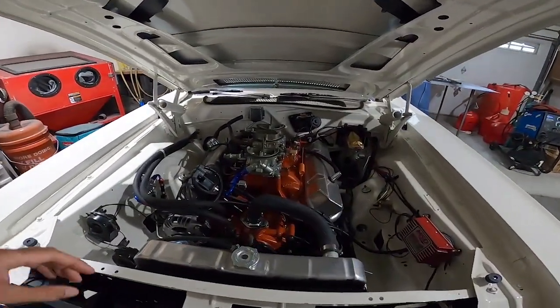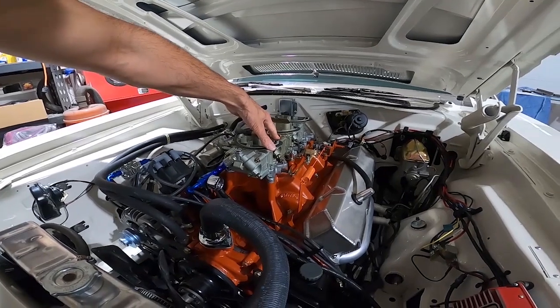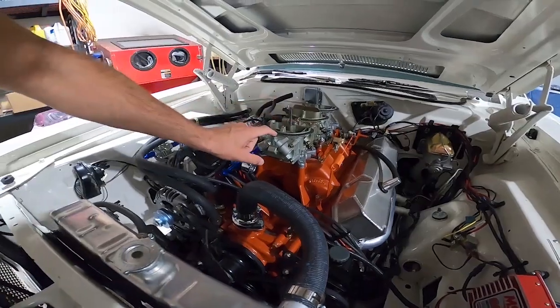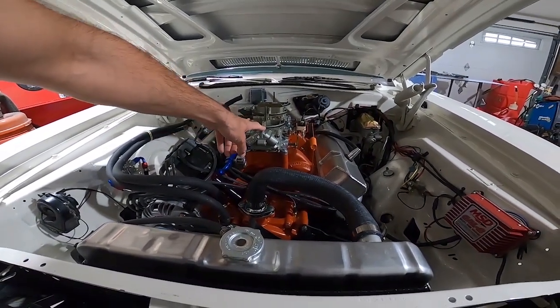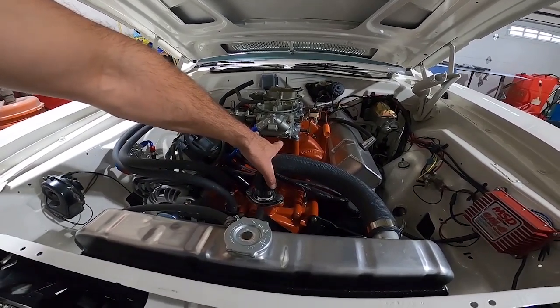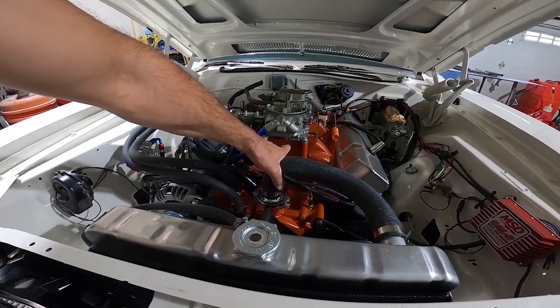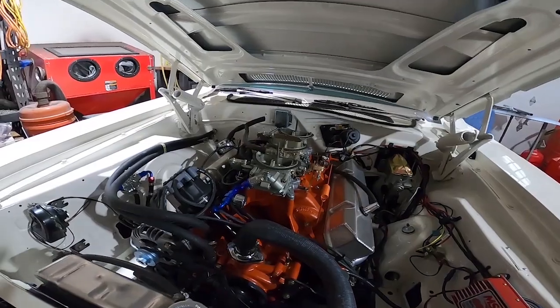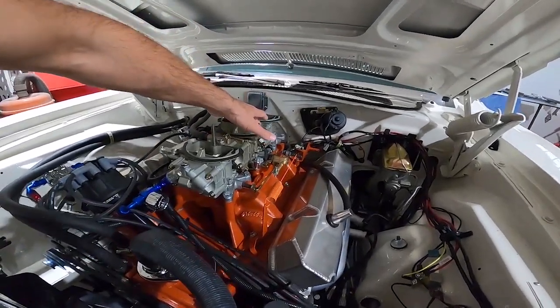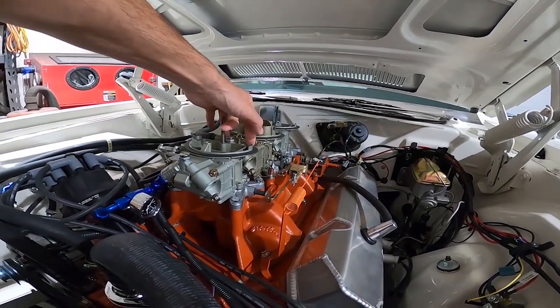In terms of tuning the idle mixture, what I read was to have a baseline setting on the center carburetor — maybe two turns out — and then once it's running, progressively lean out the front carburetor until you get maximum vacuum or maximum RPM, then back it off a little. Assume if the front carburetor liked that setting, the rear carburetor will like the same setting. Since without the Promax plates you can't adjust the rear carb with it running, you hone in the front and then set the rear to match.